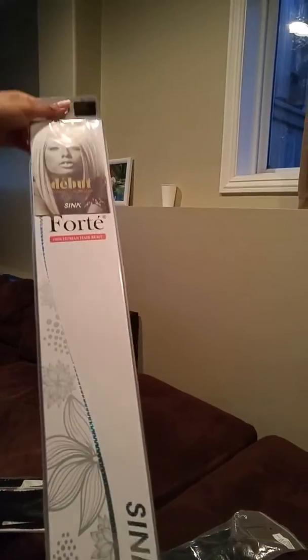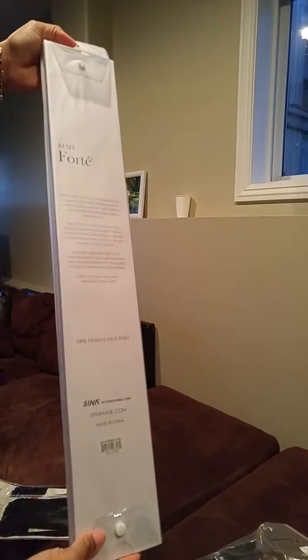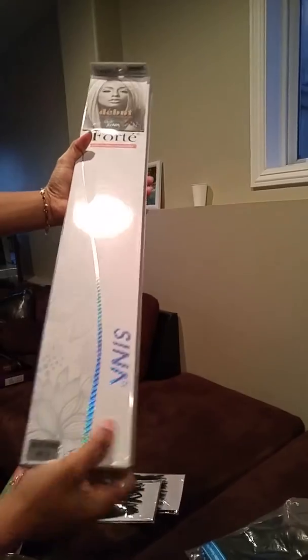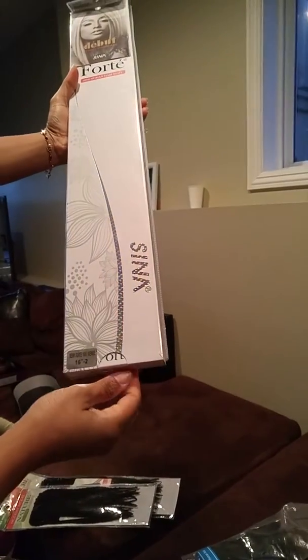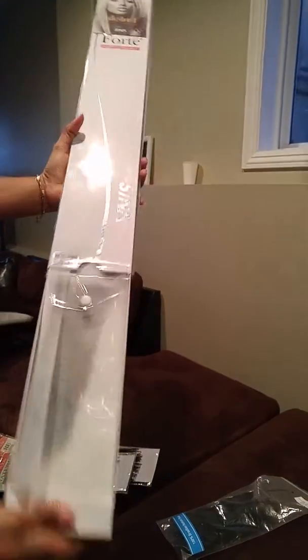Hello everyone, so this is my Follow Me human hair — it is 100% human hair. This one is 16 inch, color 2. I will open it for you to see how it looks.